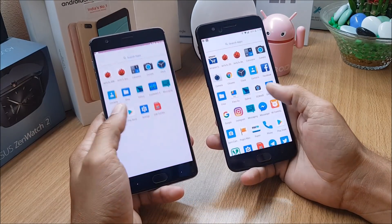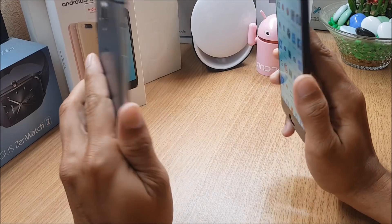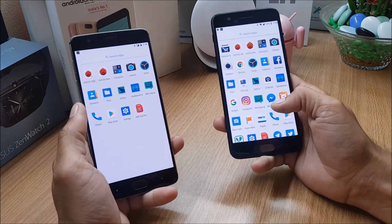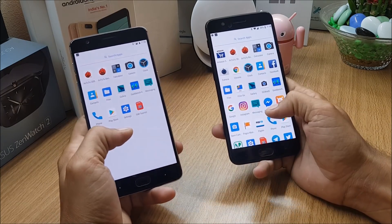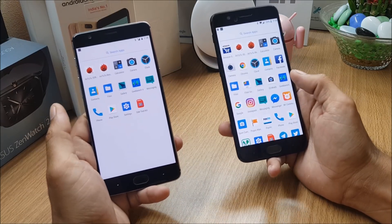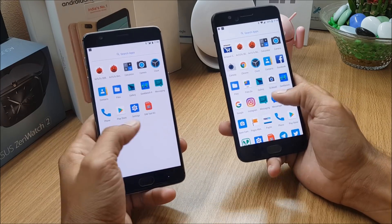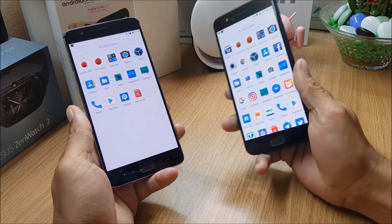Hey, what's up guys, welcome back. This is Ashok from Techiebee and today we have another update for OnePlus 3, OnePlus 3T, OnePlus 5 and 5T, which is based on a custom ROM called Dirty Unicorns. They have released their initial build of Android Oreo, based on Android 8.1. This is a candidate build, also called an RC build. As it's an initial build, it may have a few bugs.